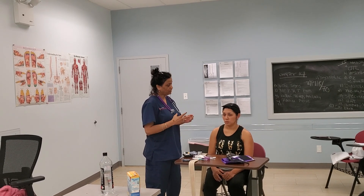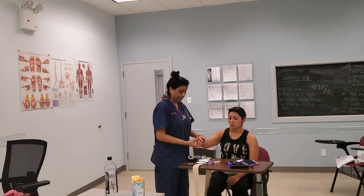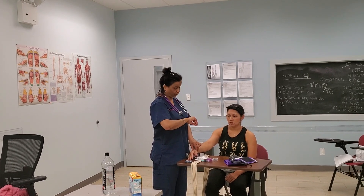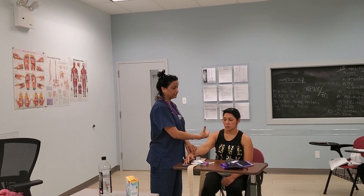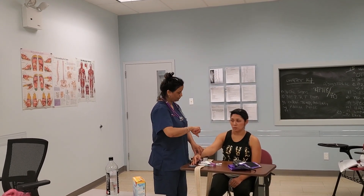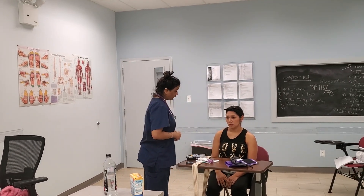The next thing I want to show you is how to check a patient's respiration. When checking respiratory rate, do not tell them you're counting their breaths — you can pretend you still have your hands on their radial artery while you're actually counting the rise and fall of the diaphragm. The normal respiratory rate is 16 to 20 breaths per minute. Her respiratory rate is 14 breaths per minute, which is within normal limits.